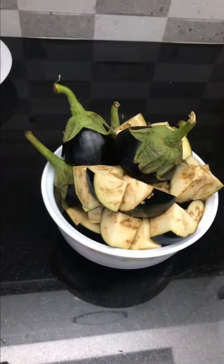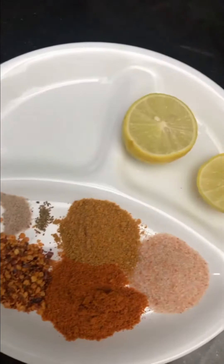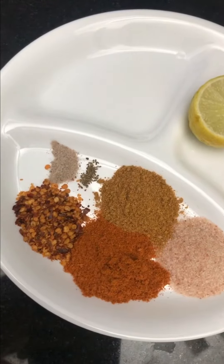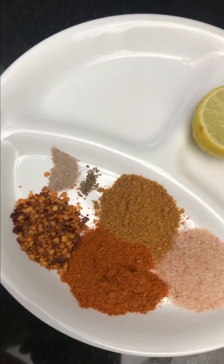For the spices I'm using: 1 tablespoon of pink Himalayan salt, 1 tablespoon of red chili powder, 1 tablespoon of chaat masala, 1 teaspoon of chili flakes, a pinch of ajwain, and 2 pinches of black salt.